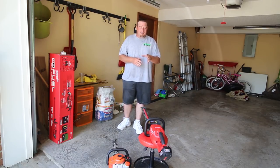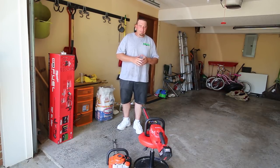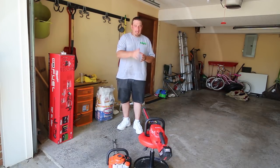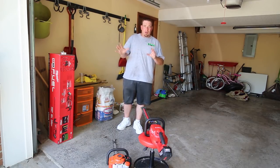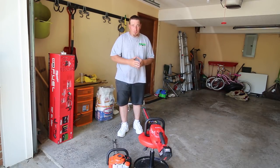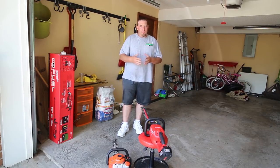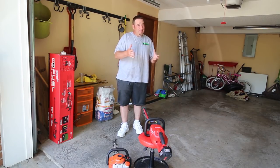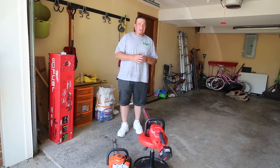Now the battery life on this — Milwaukee says you can get up to two hours of runtime. I have to admit, with the trimming I've been doing lately, I had a huge trimming job yesterday and I never had to worry about the battery. When I was done, I still had over a quarter of the battery life left, so it did a great job. But I didn't use these today.